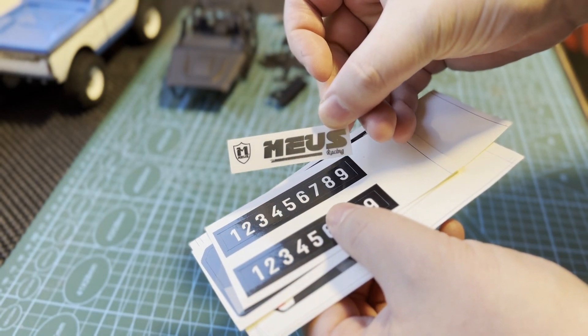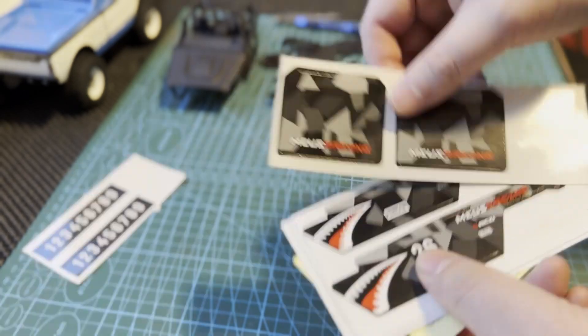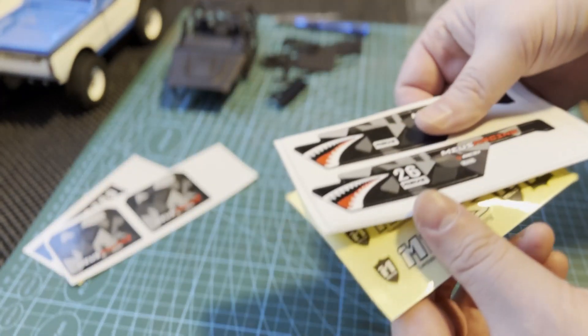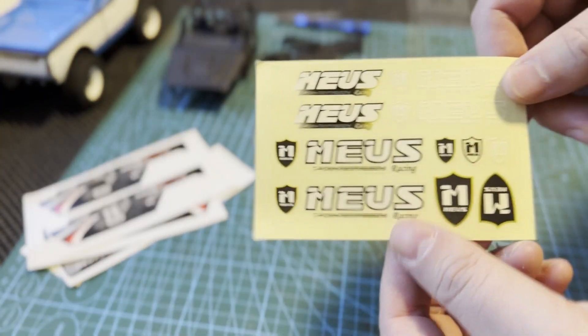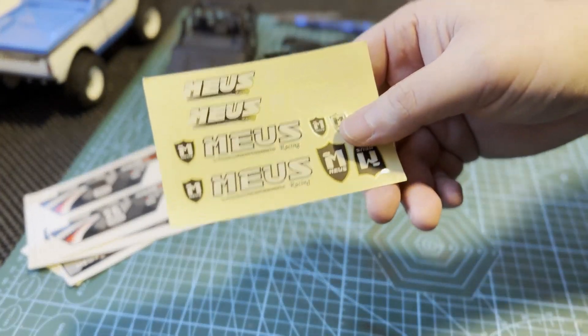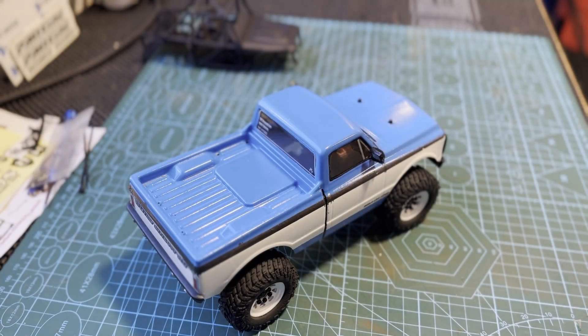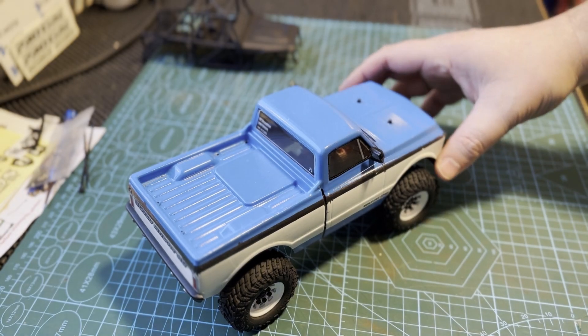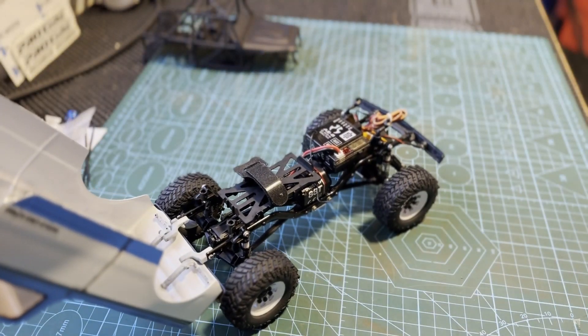There are sticker sheets — Muse Racing, some racing numbers, roof skin and side panel skins, and of course some promotional stickers for the company. Also included is a nice looking instruction sheet with colors. This is my SCX24 that I'm going to use as a donor car — it's my most upgraded version at the moment.